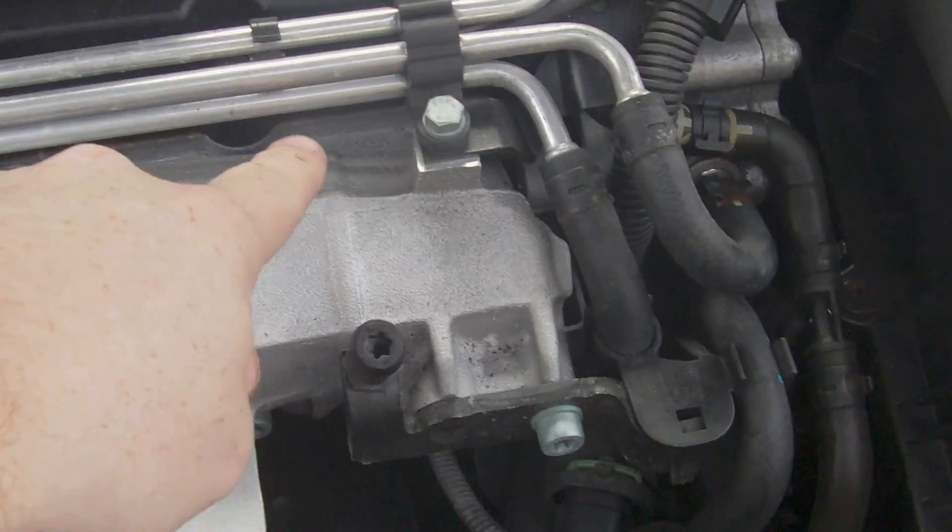Where your cylinder head part number is - if you see the fuel rails here, it's right down there. That's the part number, and on mine you can see it ends in EAR.